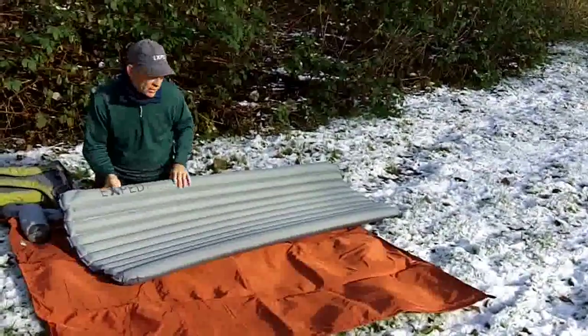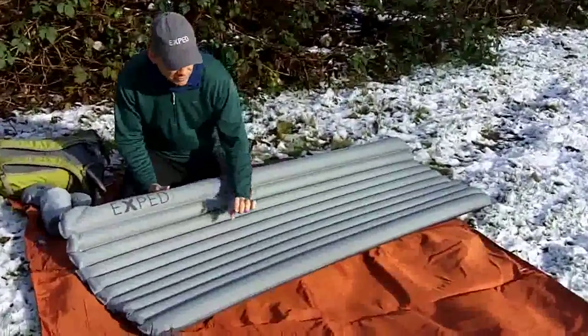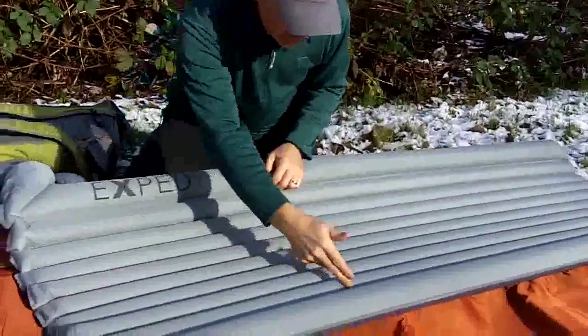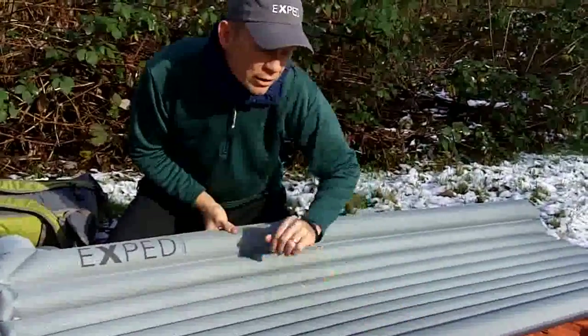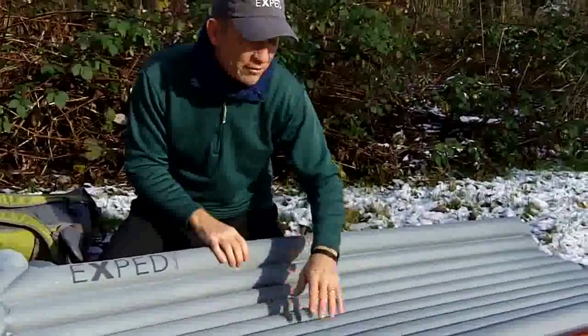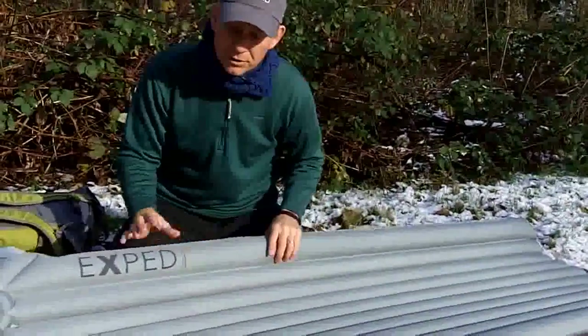Let's go ahead and show you some of those features. The name Down Mat Light 5 — the 5 refers to the thickness of the air baffle on top. All the center baffles are 5 centimeters thick. The outer rail baffles are 7 centimeters thick, so it gives you a little bit of a cradling effect. This is a feature we use on all our mats, and with a welded through-baffle it becomes more visually obvious.